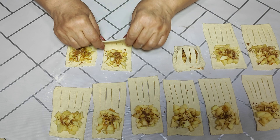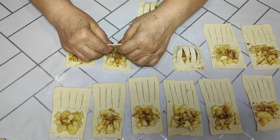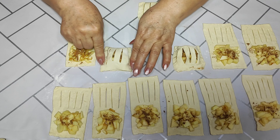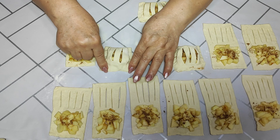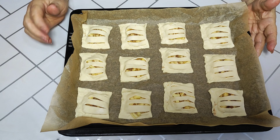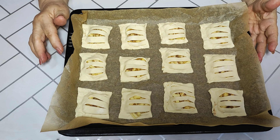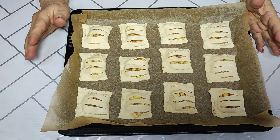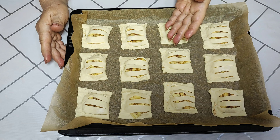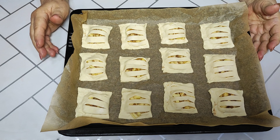I'll do all the rest the same way. My oven is already preheated to 200 degrees. Friends, all done — from 450 grams of dough I got 12 pastries of this size.